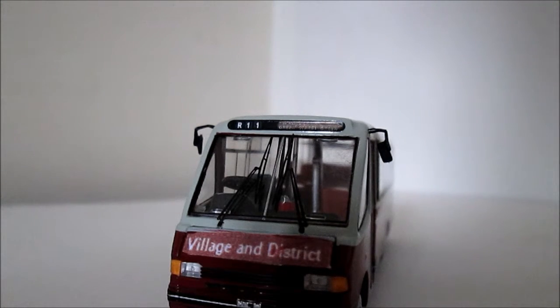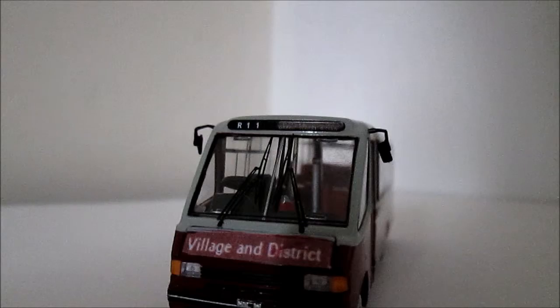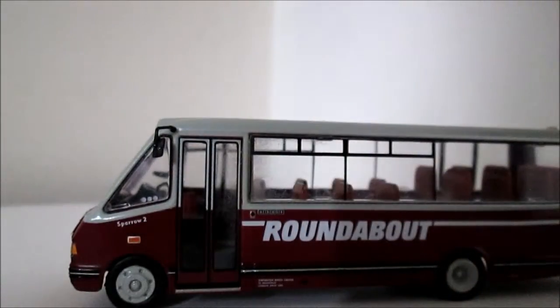This is model number 524 of 1008 models made. It comes in the Ice Cube packaging and there's a very nice detailed little bus. I remember these buses going around.